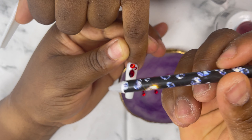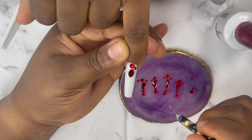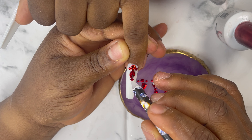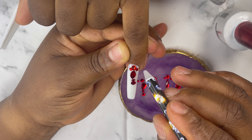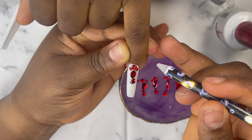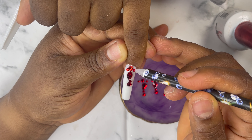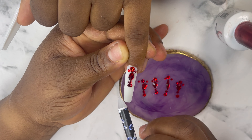This is my rhinestone picker — I just dip it in a top coat and then I pick up my rhinestone. It is very very easy when you arrange your rhinestones before applying them on the nails. This is the design I'm going for, and I already did the base application off camera as you guys can see. So this video is dedicated to applying the rhinestones on the nails.